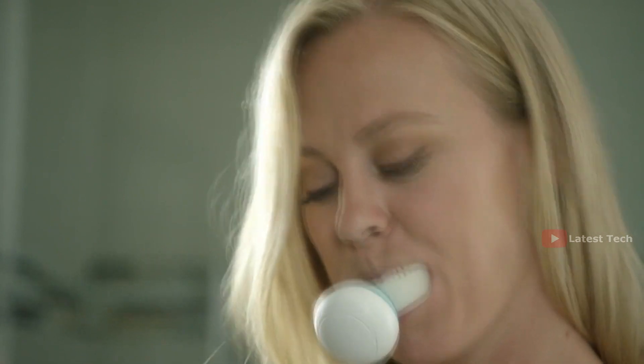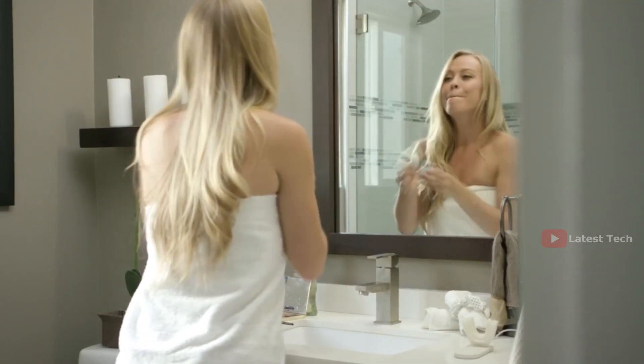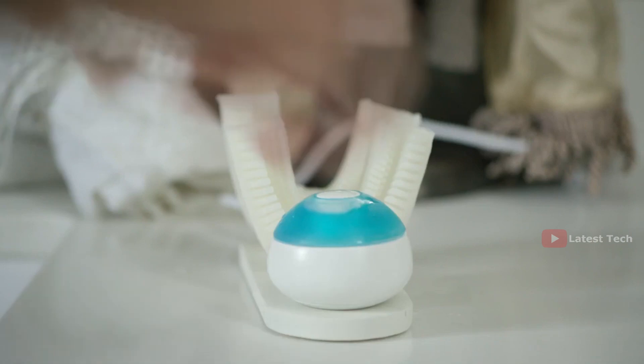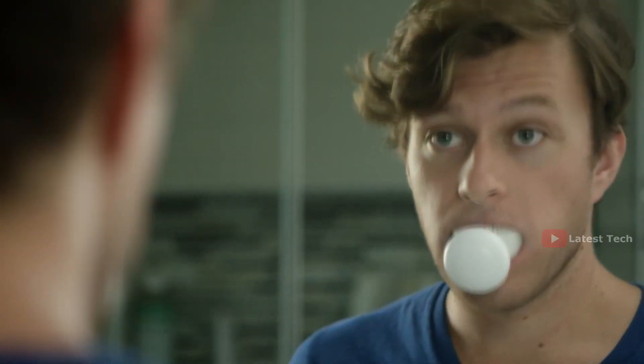Introducing Armour Brush, a revolutionary new toothbrush that brushes your teeth automatically in just 10 seconds. Armour Brush was designed to make your teeth brushing experience more efficient. It's super easy to handle. The magnetic connection between the mouth and handpiece allows you to easily swap mouthpieces between different family members.